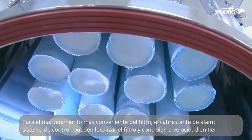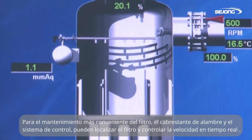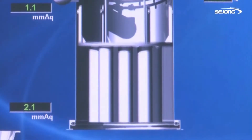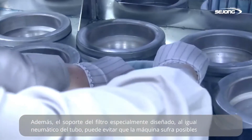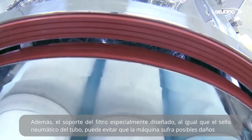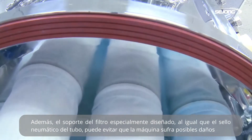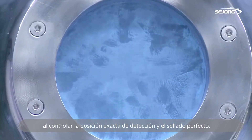For more convenient maintenance of the filter, the wire winch and control system can locate the filter and control the speed in real time. In addition, the specially designed filter bracket, just like the pneumatic tube seal, can prevent the machine from possible danger by sensing position and sealing perfectly.